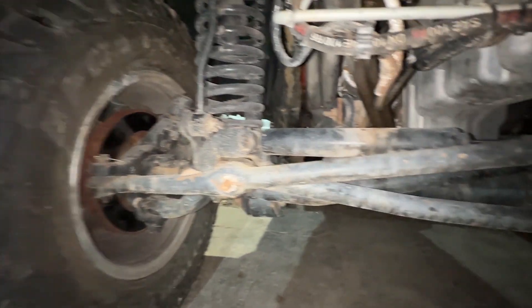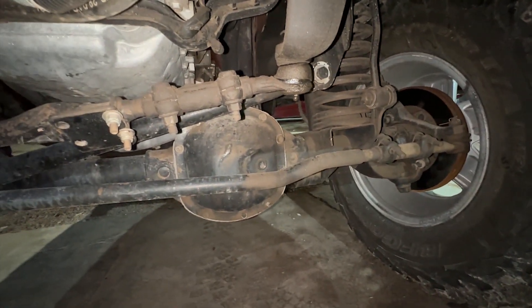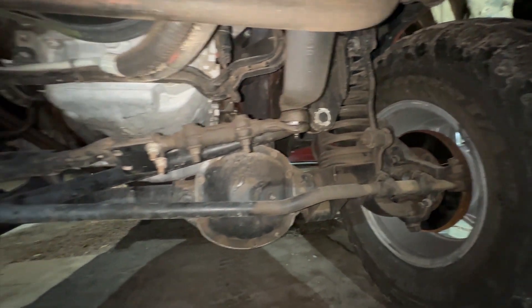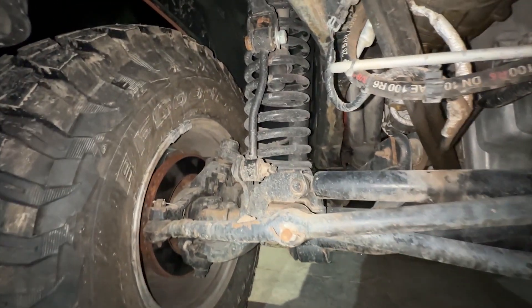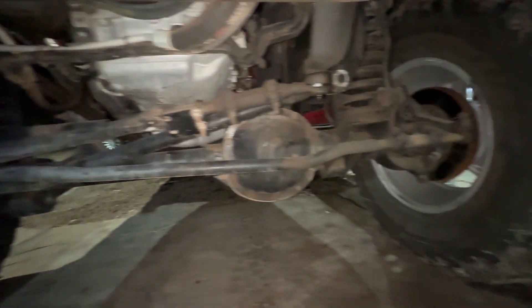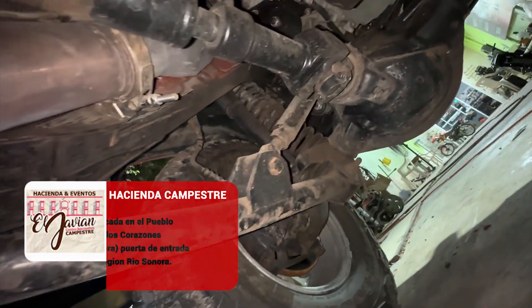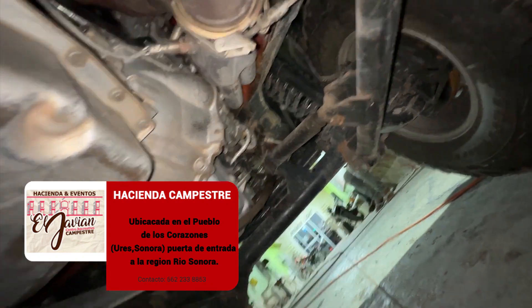Nos metimos acá abajo a suciarnos un poquito. La morcilla de dirección sigue siendo lo mismo, el varillaje igual, completamente no se ha modificado nada — me dicen que próximamente se va a modificar. Sigue teniendo su Dana a 30, sus tornillos de estabilizadores, trae 4 pulgadas de altura. Ya próximamente viene la nueva modificación para meterle mejores fierros y que tenga mejor suspensión en cuestiones de arena — la quieren para juguete de arena. Aquí enfrente el diferencial delantero original, la cardán, trae unos Radius Arms — brazos de tijera como se les conoce — agarrados al chasis. El puente original, no se ha modificado nada todavía.